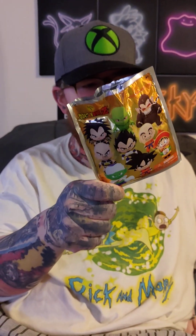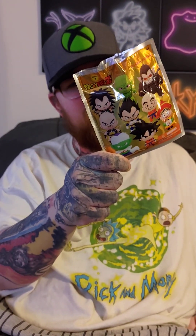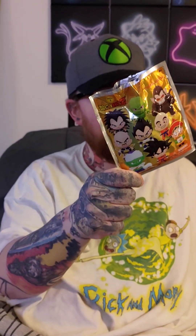So this is a Dragon Ball Z blind pack. I'm not sure what's in it. In the back it shows a bunch of different characters: Goku, Piccolo, Krillin, Vegeta, Nappa, Gohan, Great Ape, Cyberman, and Raditz. So I'm hoping to get a good character.